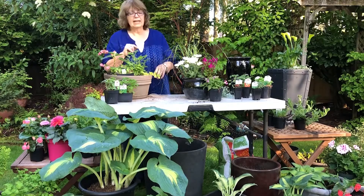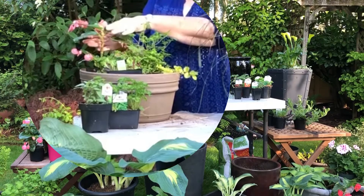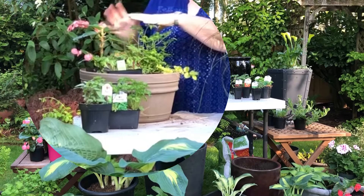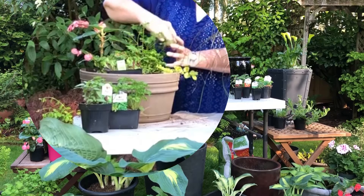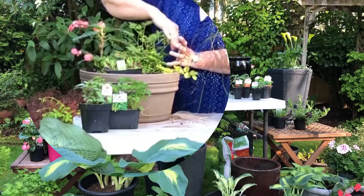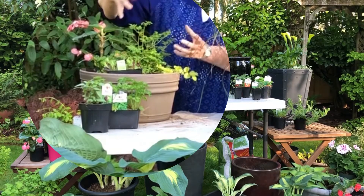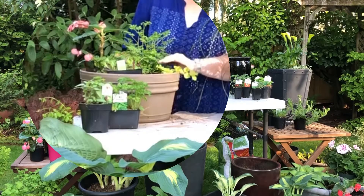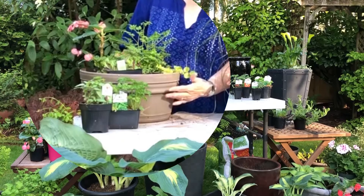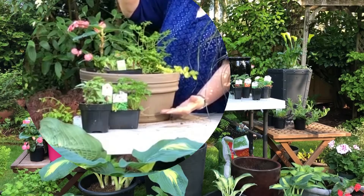Every container I plant, I work on a basis of three as a starting point, and then I always add more. I want a thriller — something big, striking, and architectural. I want a filler — something that will mass the middle and give good coverage and color. And I want a spiller — something that will soften the edge of the pot and trail over, extending the length of foliage and interest.